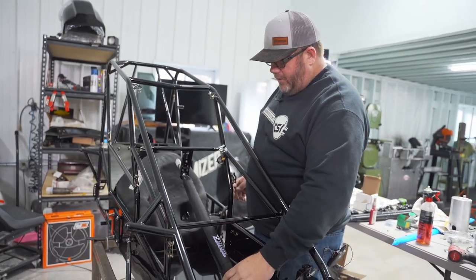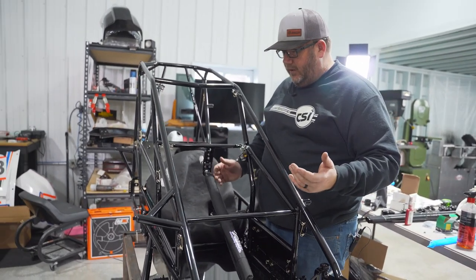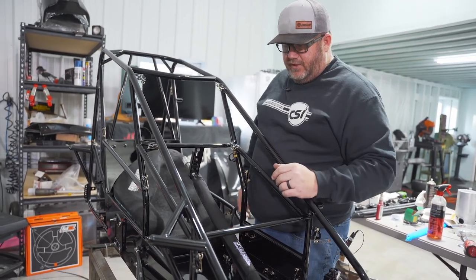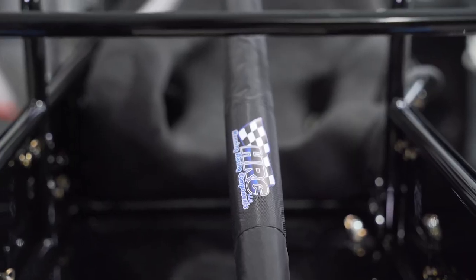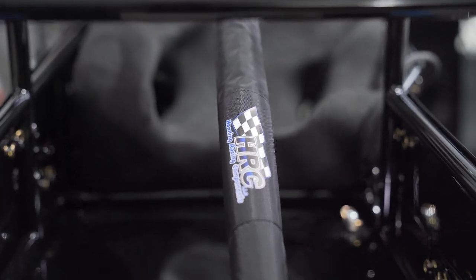Another thing I like to run on my cars is a steering shaft pad. Not a lot of things a kid can get hurt on in these cars, but banging their knees on a steel steering shaft doesn't feel very good. This little bit of padding is really nice — got this from Handing Race Components, a real clean steering pad that we'll run on our stuff.